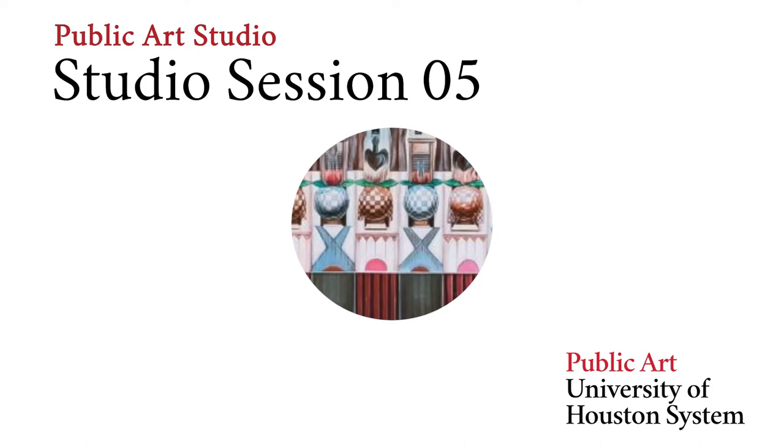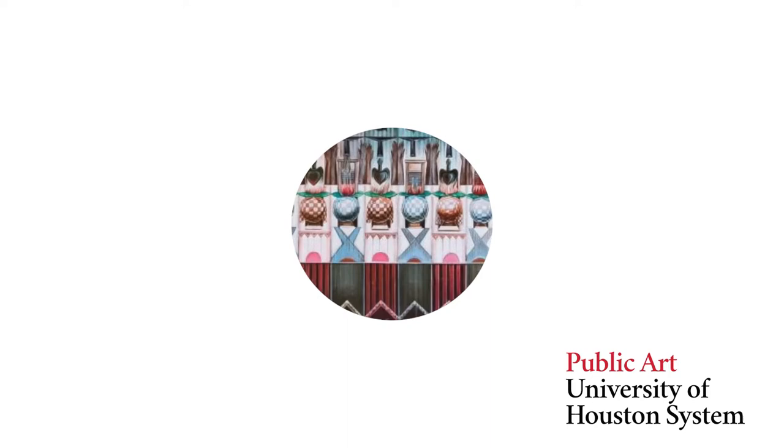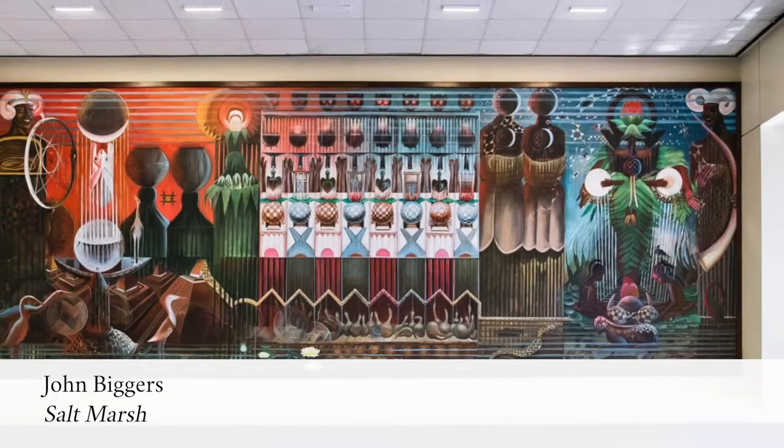Welcome to Public Art Studio featuring artist John Biggers. Today we're going to investigate Biggers' mural Salt Marsh, located at University of Houston Downtown. This mural represents the birthplace of Houston as a self-sustaining force and the artist's dual concerns with African culture and children as a foundation for the future.